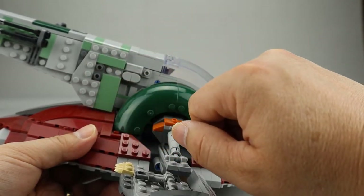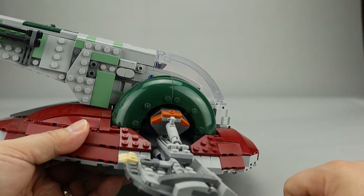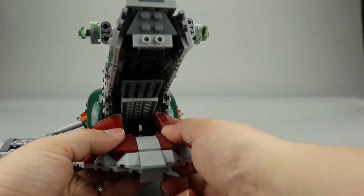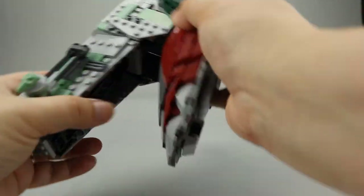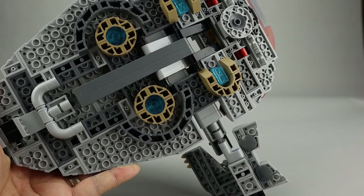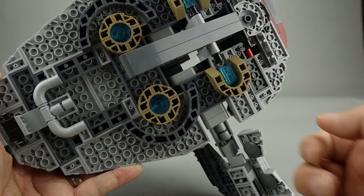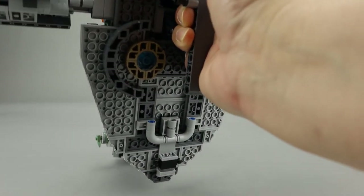There are rounded 1x2s and lots of different detailing. You can see some of the Technic workings with blue Technic pins throughout. The back opens up, which allows you to fit Han Solo and Carbonite inside the Slave I. The back side of the model is pretty detailed with some trans blue pieces representing thrusters. The small red pieces launch the spring-loaded shooters in the front. There is also a Technic handle that allows you to hold the ship and swoosh it around, which gives a lot of playability.